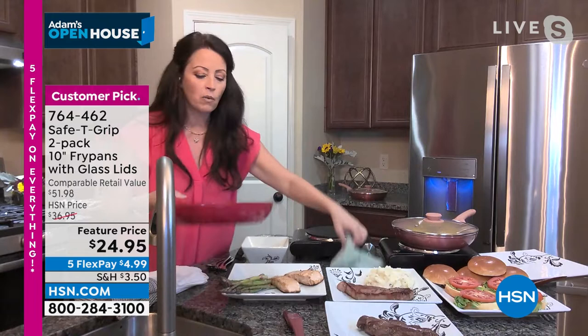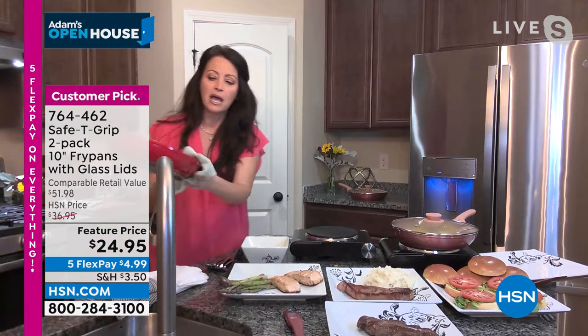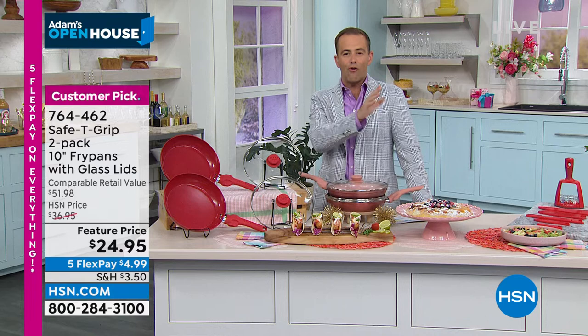I just cooked those steaks from beginning to end in this pan, so it is about as greasy and dirty as it gets. I'm wiping it out like it's absolutely nothing. I barely touched it. Look how clean that is — that's phenomenal. That's real life. So many of us have older pans that are a nightmare to clean. These are the complete opposite, and they last so long.